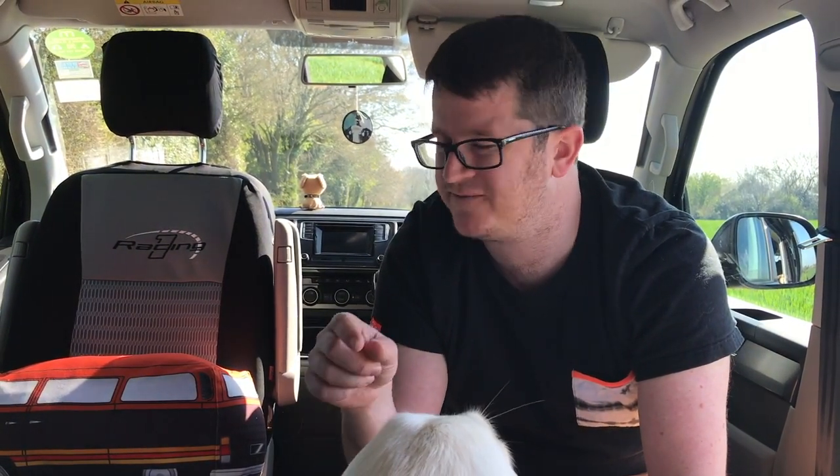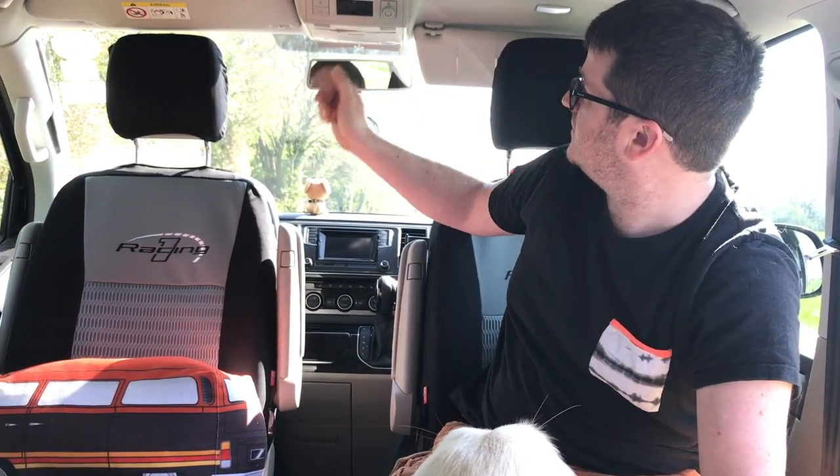Also, when you plug in your mains hookup on a campsite, that charges the batteries too. Whenever we drive around — going to and from work and going to places — it never seems to run out of power. Right now we've got 90% battery, and it's usually 100%. It doesn't drop very quickly at all.